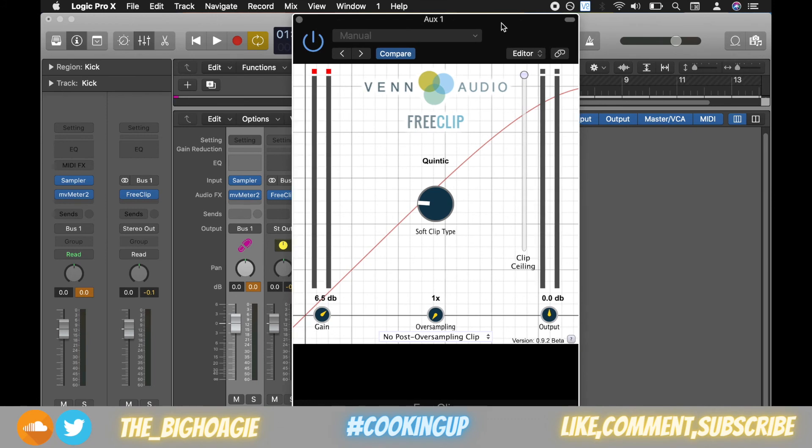I highly recommend this plugin — I use it in pretty much all my mixes on my kicks and bass. Links are in the description. If you haven't yet, hit that subscribe button and give me a thumbs up. I'll see you guys in the next video — peace.